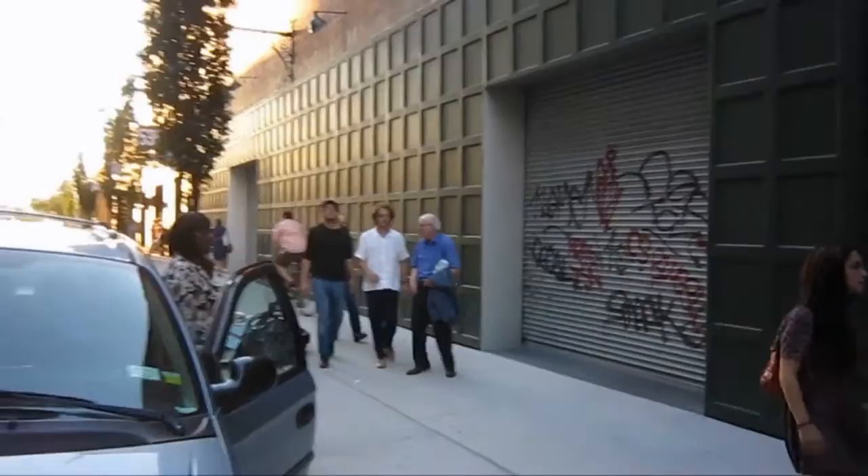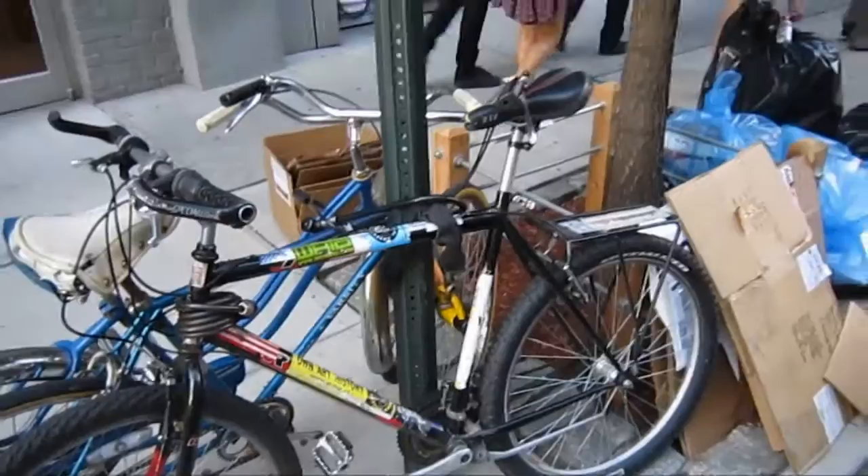It's a Thursday night and it's the end of July here in Chelsea. We're gonna run into a couple of galleries and see what's going on. We're gonna start out at Mike Weiss and take a look at The Reflexive Self.